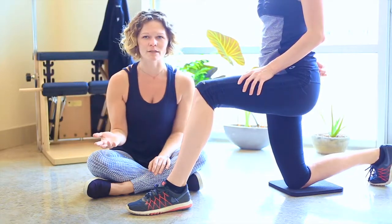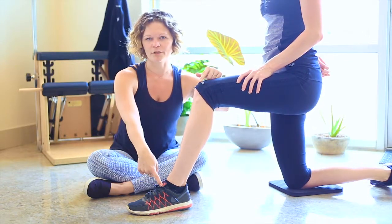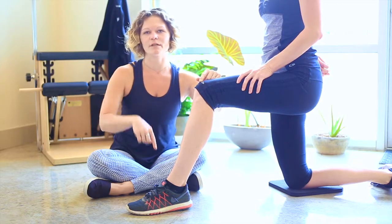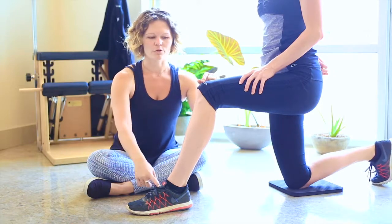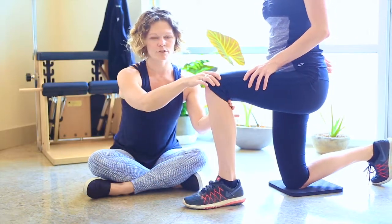It makes a lot of sense — why do we tie our shoes with our knees behind our ankle? When we go to take a step, the knee has to be in front of the ankle as you push off, so you should lace your shoes like that. She's going to move her foot back so that her knee is over her toes.